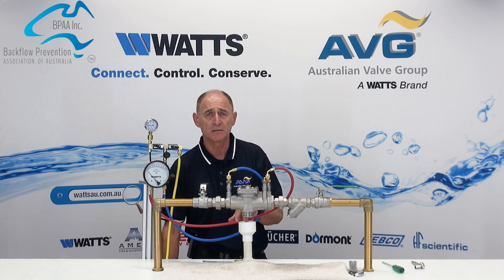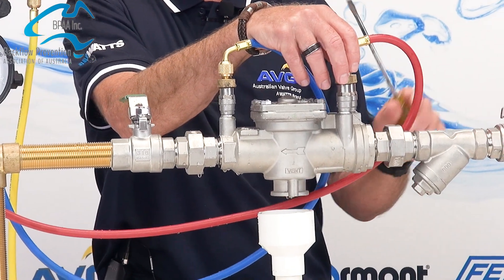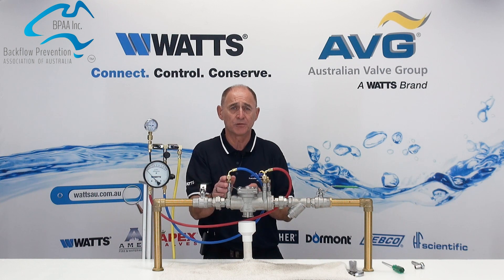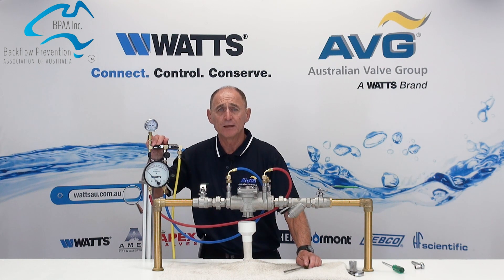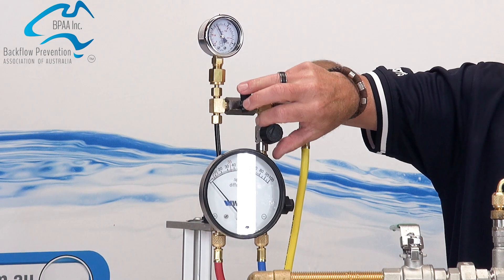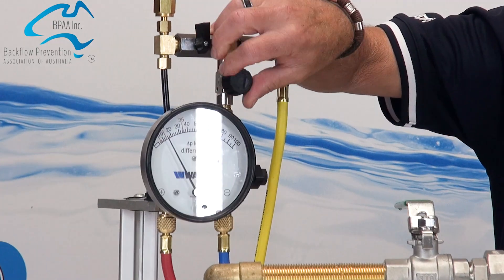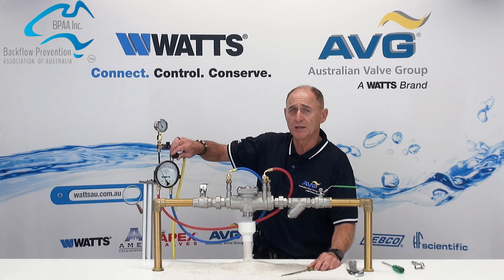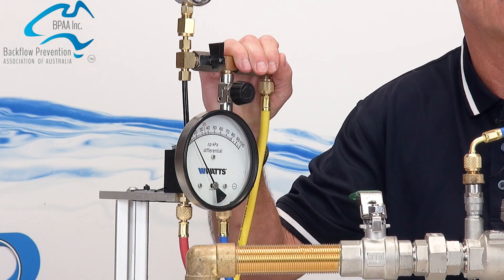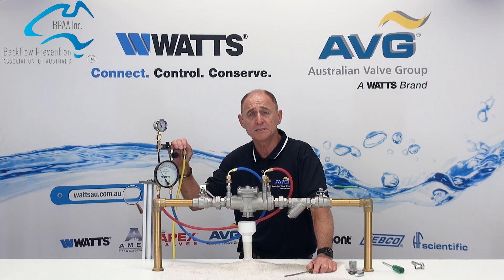We are now going to check the tightness of the number two check valve. Close test kit valve number one. Move the high pressure hose from test tap one and connect it to test tap number two. Open test taps number two and three. Slowly open test kit valve A and vent water through the vent hose. Close test tap A, then slowly open test kit valve B and slowly vent water through the vent hose. Close test kit valve B and record the reading on the differential pressure gauge. If the reading is below 7 kPa, then the second check has failed and shall be deemed faulty — the number two check valve shall either be replaced or repaired.